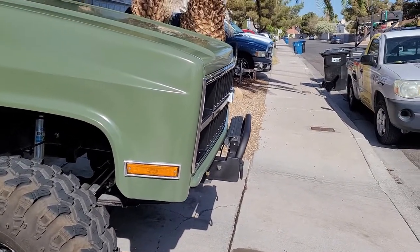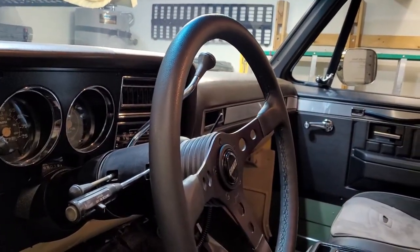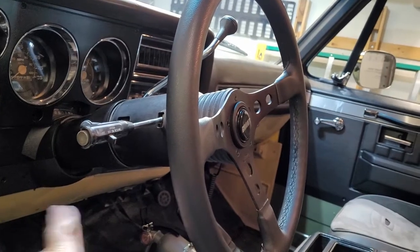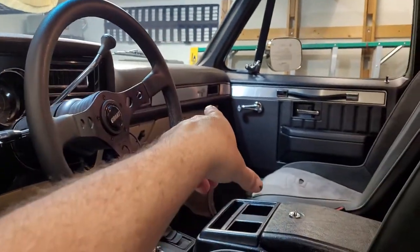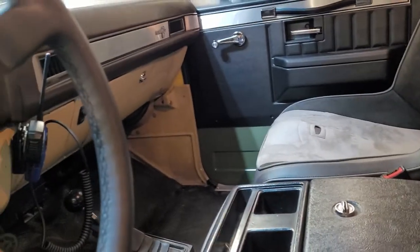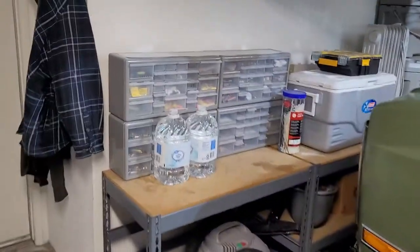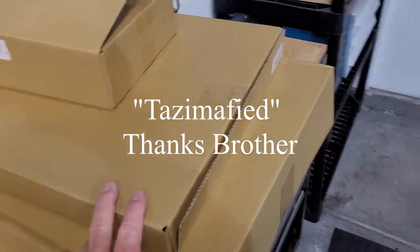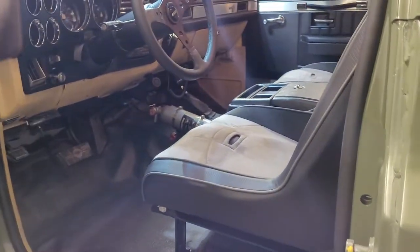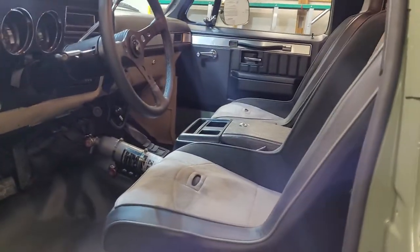Next thing I need to do now that I got the truck back is pull this dash pad off and replace it. I'm going to paint the bottom part of the dash green to match, and then the kick panels over there — I finally found them thanks to a subscriber. Found these on LMC, so I got all new kick panels — they're black so they'll match. Then the interior is done.